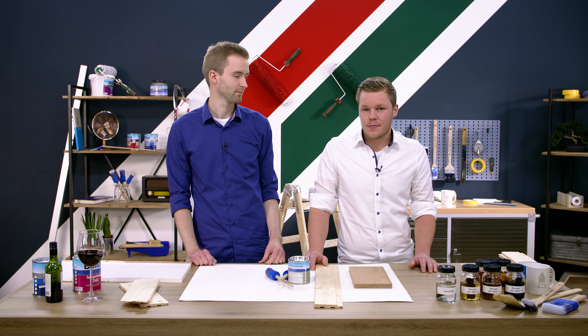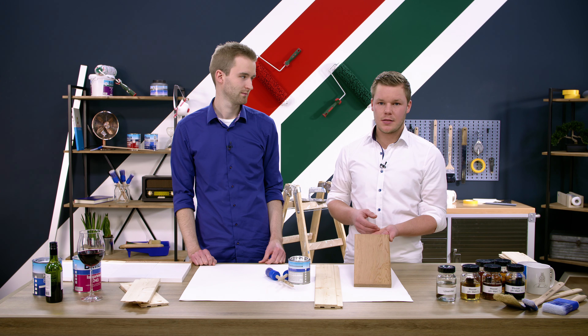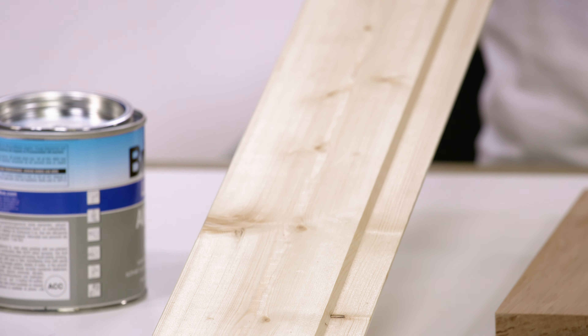Aber was bedeutet jetzt überhaupt Durchschlagen? Wir haben hier ein sehr inhaltsstoffreiches Holz, zum Beispiel Red Cedar. Im Vergleich dazu ein sehr inhaltsstoffarmes Holz, Fichte.